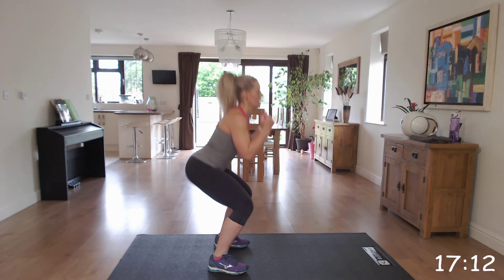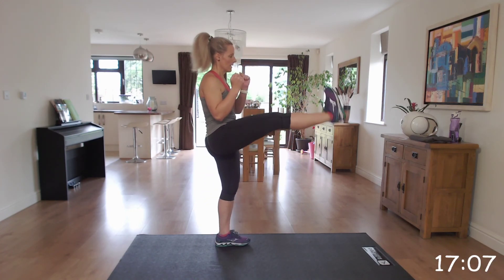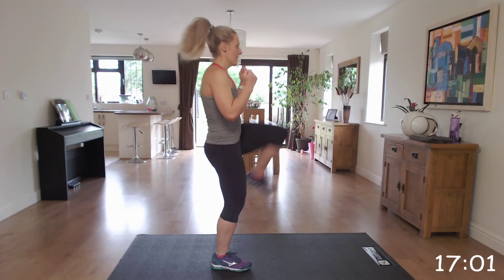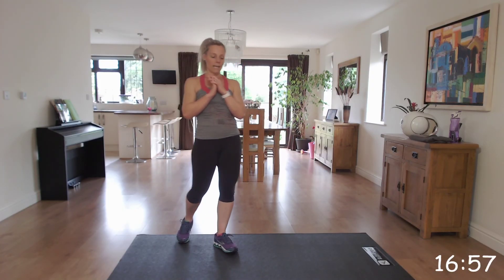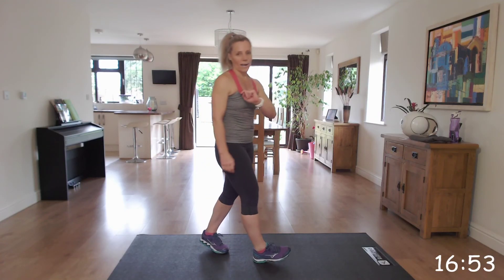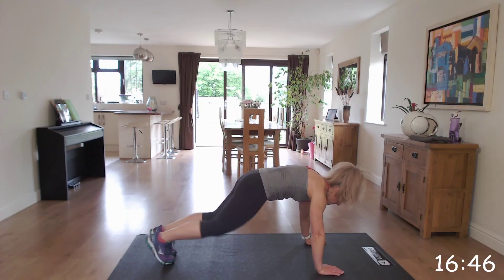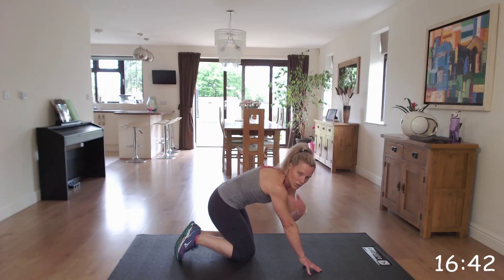Well done. Brilliant. Next exercise is that famous move, the mountain climber. So you're going to work at your level for this one. The modified version, you may do it slow — stepping in, making sure you're in that plank position so you've got your hands, elbows, shoulders in line.